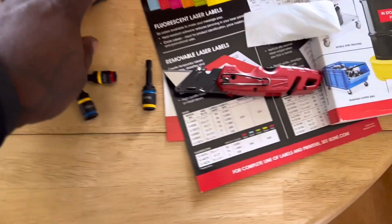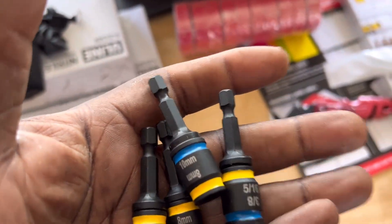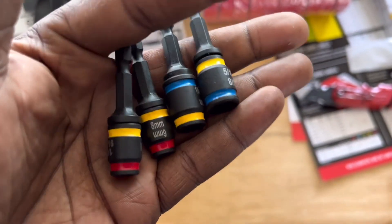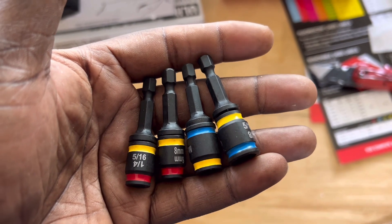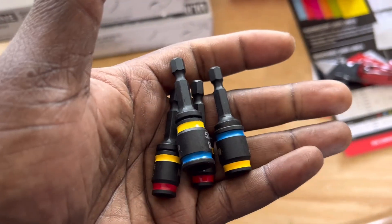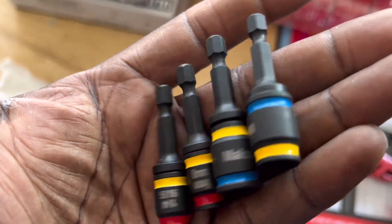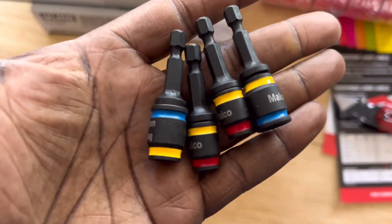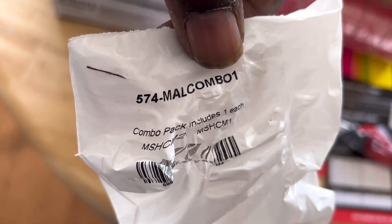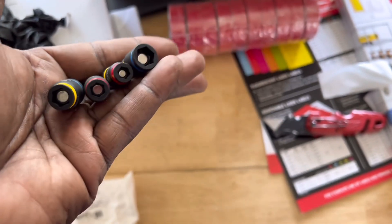Great set — you've got to jump on these, guys. This is awesome if you deal with a lot of self-tappers and hex-head fasteners. Most self-tappers are ferrous metal, something magnetic, and this tool is perfect for that. I got these off Amazon — they're made by Malco. Check them out. If you deal with these, this is something you want to have. That's all for now — RV Tech Pro out.